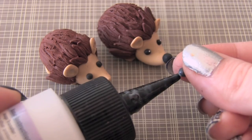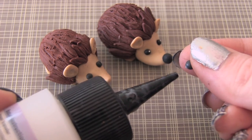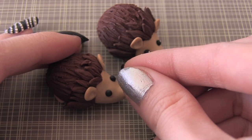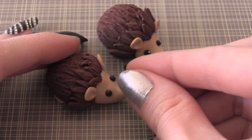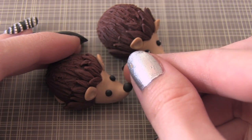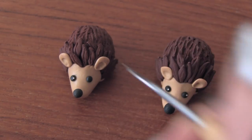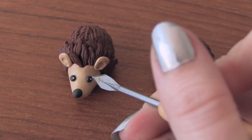Finally, I'm placing on the nose, which is just a tiny black ball, and I'm using a little bit of translucent liquid Sculpey for this because you don't want it to fall off. Now we get to bring our little hedgehog to life, so just place one dot of white in each eye and she should look alive.